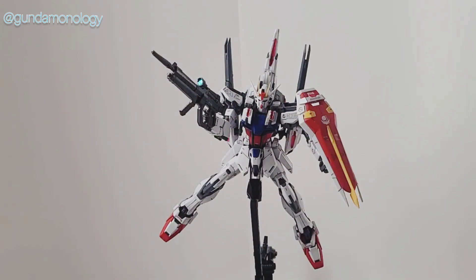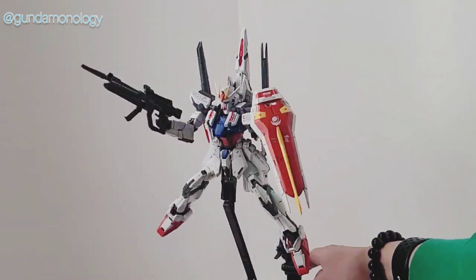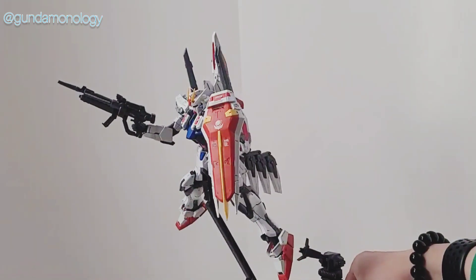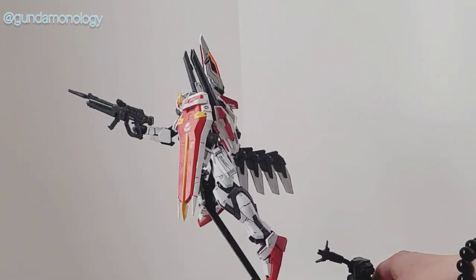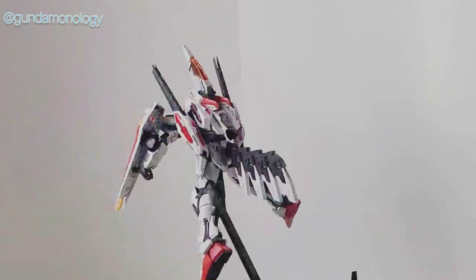I got this kit fully built from another builder, and interestingly this particular kit came attached with a special backpack. As you can see it's actually this guy over here. I'll just make a turn here and you can actually see — it's actually like a special spacecraft. To be honest I have not managed to find out where it came from. Is it a P-Bandai or from another particular source?